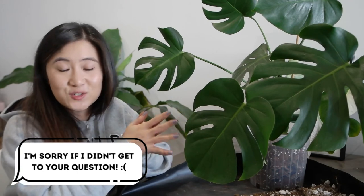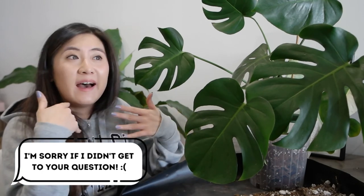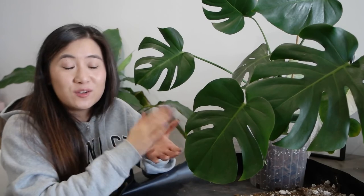That's the end of my repotting and Q&A. Thank you so much to everyone who submitted questions — I really enjoyed answering them and I hope you got what you were looking for. If you liked this video, check out my other videos linked here. Thanks so much for watching, and until next time, stay mellow my fellas.